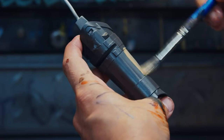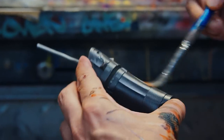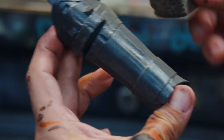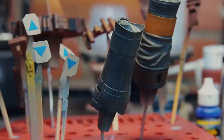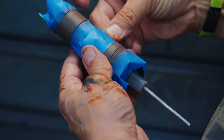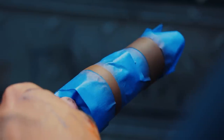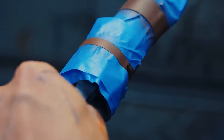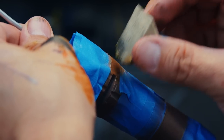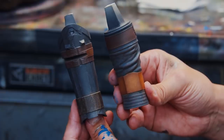Now I'm going to weather this shin guard. I'll dab off most of the wash — I just wanted it to look like dirt. I'll go ahead and hit the two masked-off parts with the color I used for the other pouches. Then I'm going to mask off the leg flare so I can hit that strap with a different color. I'll stipple some lighter yellow ochre for weathering the leather and sponge on some scratches and chips. That's it for the shin guards.